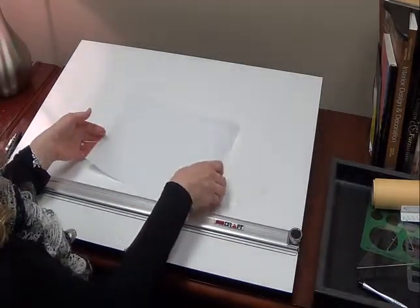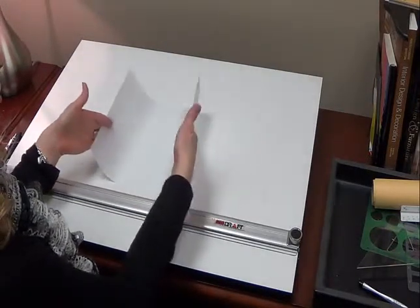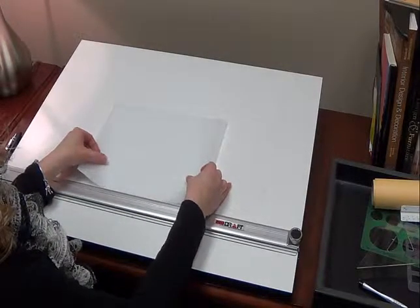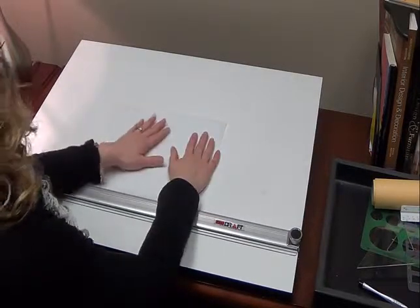A really easy way to make sure that the paper is aligned is to pick your paper up and roll it, as if you were going to stack some paper, and you just stack it against your parallel bar or T-square, and then you know that it's square.